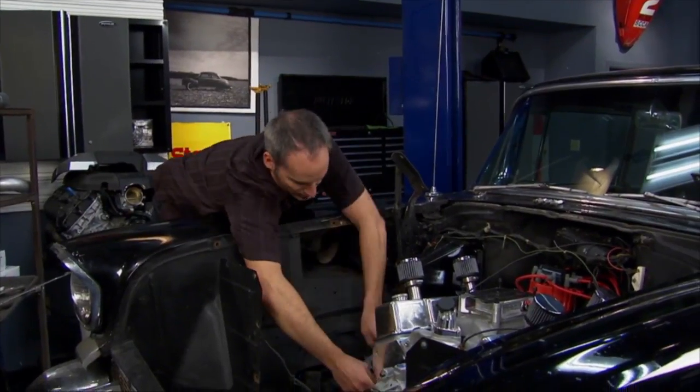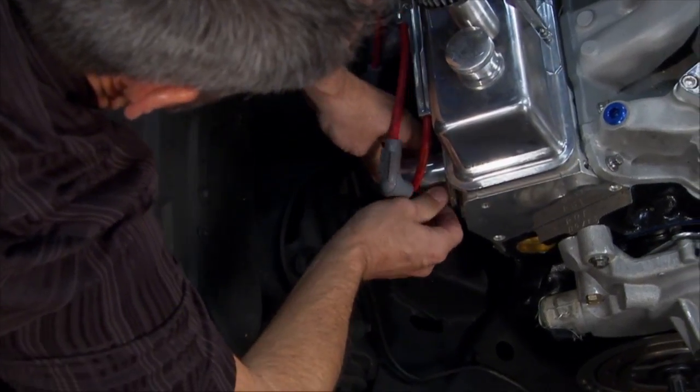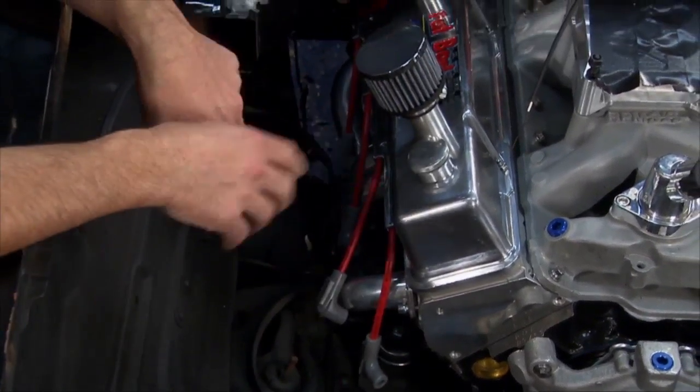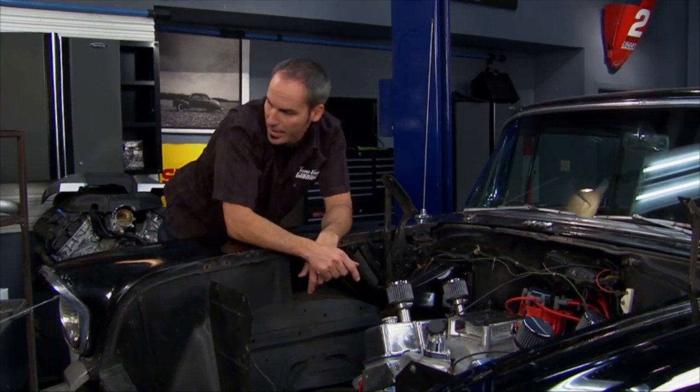Let's get the fastener started. We'll snug these up a little bit, throw the other side on, and we can work our way on the underside of the car and try to shoot out the back.